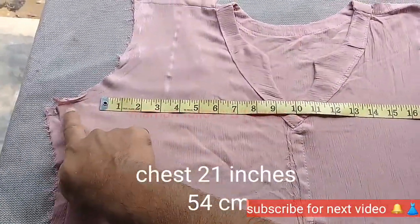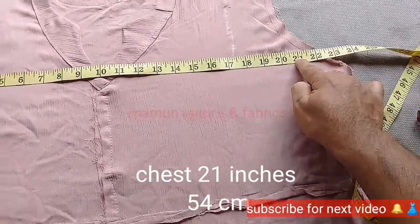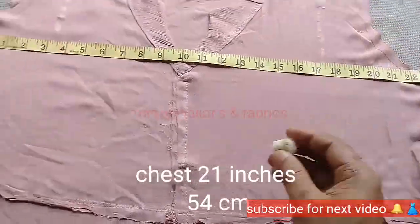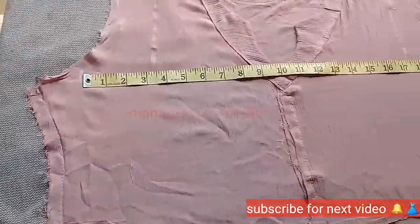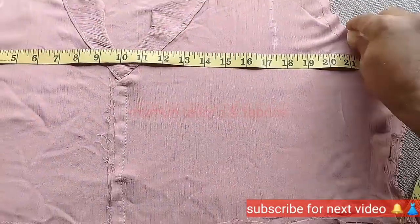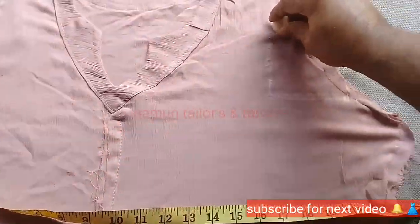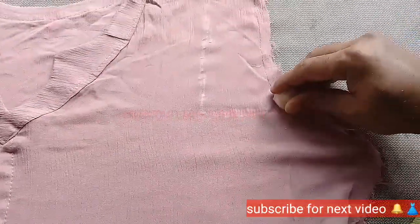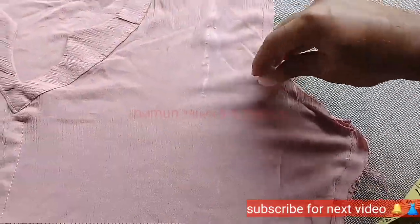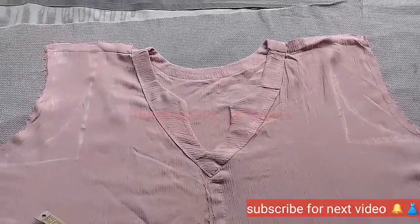The first step is to make the main step, and the second step is to make one step of the shape. We will start with this shape and use it to form both shapes.